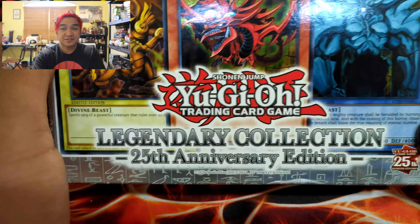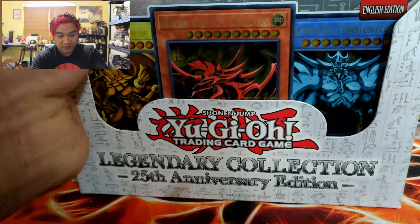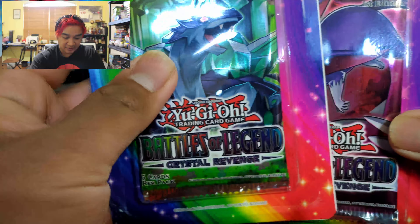Today I actually have the 25th Anniversary Legendary Collection with Yu-Gi-Oh, and I have a whole mini box booster case here. I'll lift it up so you guys can see — there are five — but I will not be opening all of them. I will be opening three. But first, I have three blister packs of the Battle of Legends Crystal Revenge that we're going to open up before we get to those. Stay tuned.